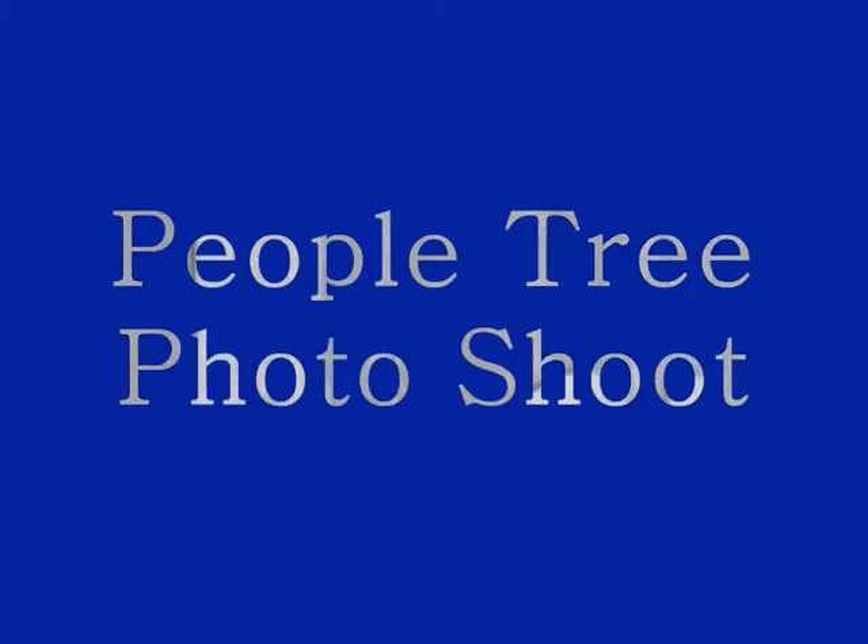Hey guys and welcome to an Emma Watson makeup tutorial! This is a look I wanted to do for a long time. It's the People Tree look that was worn during the People Tree shoot, which features it in the catalogue.